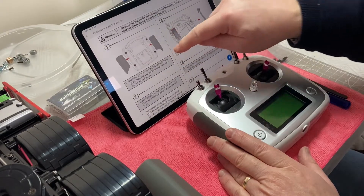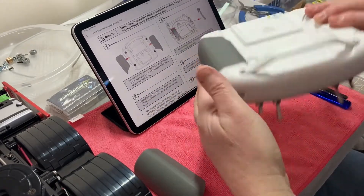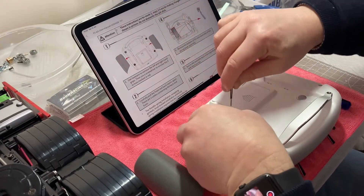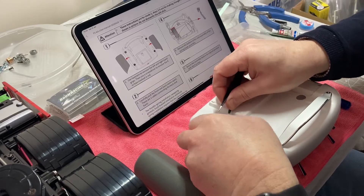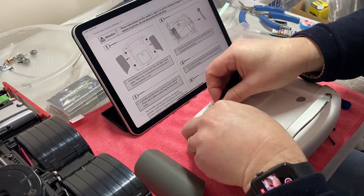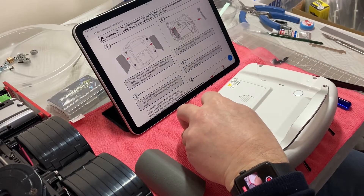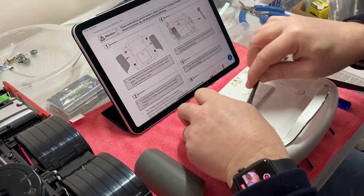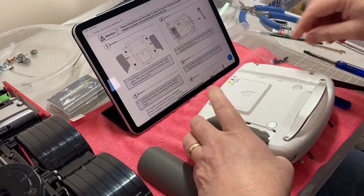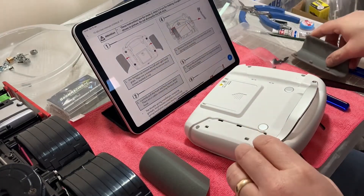Looking at the manual we have online, you need to take off the rubber handles. Flipping the unit over, it says use a pair of tweezers — there are some tabs here. You find those tabs and unhook them with tweezers. I found a flat blade is actually a bit better for manoeuvring those out.